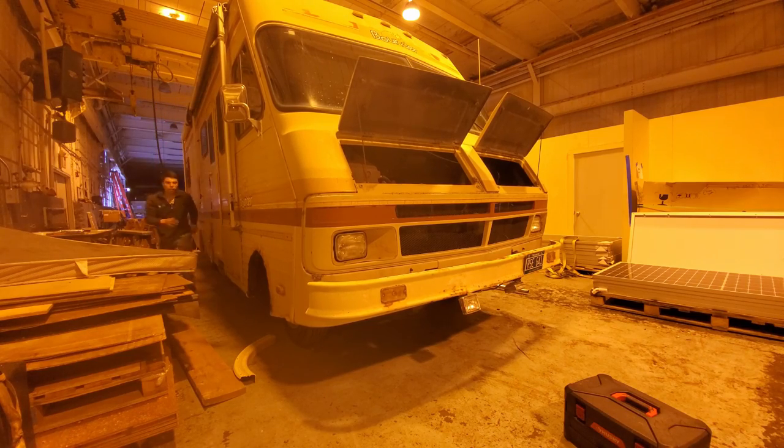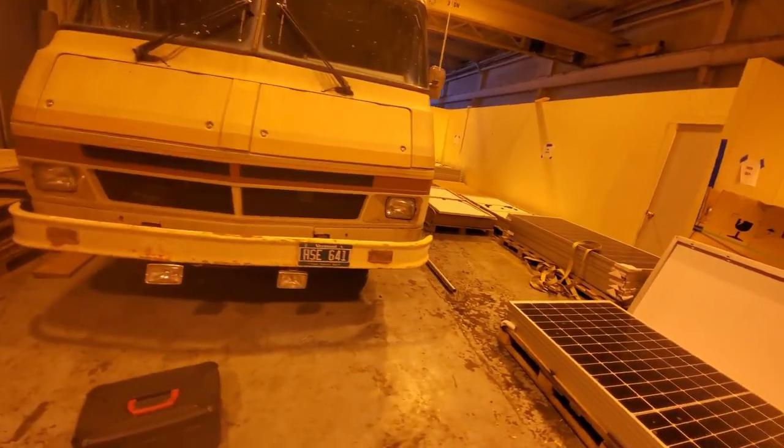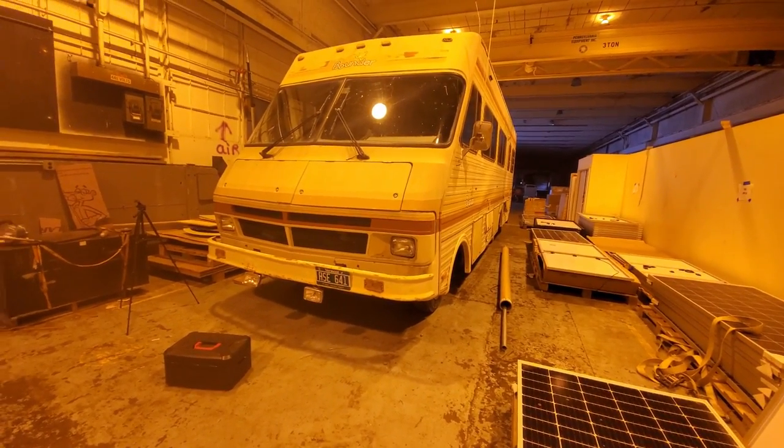Oh yeah! Happy with that. I think that's going to do it for today in the warehouse. I forgot to bring an oil filter wrench so I can't actually change the oil filter. Let's get this thing back home.